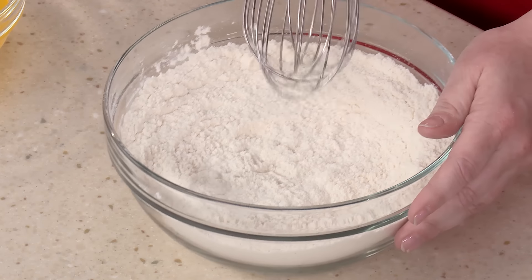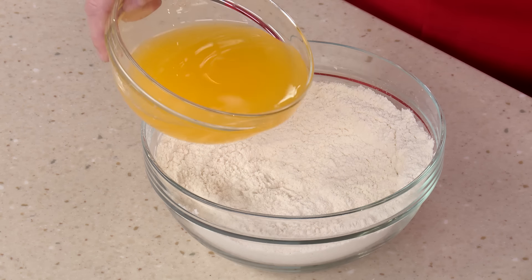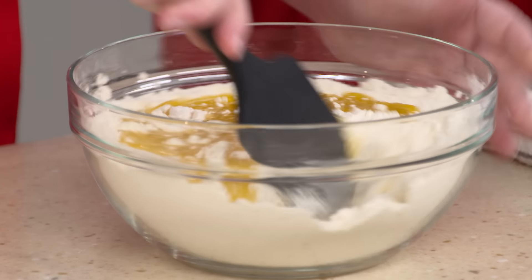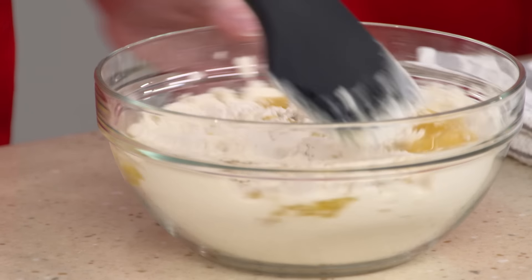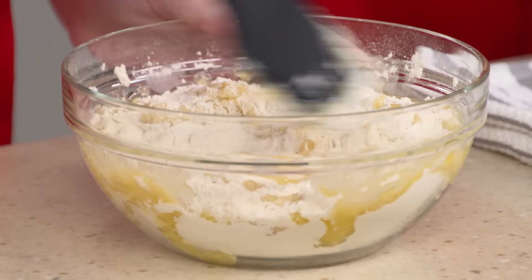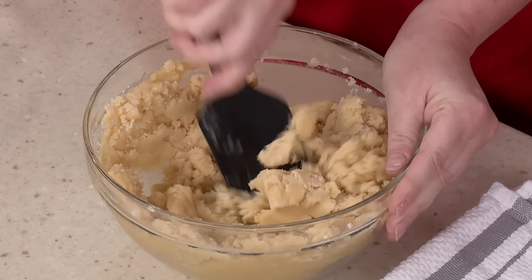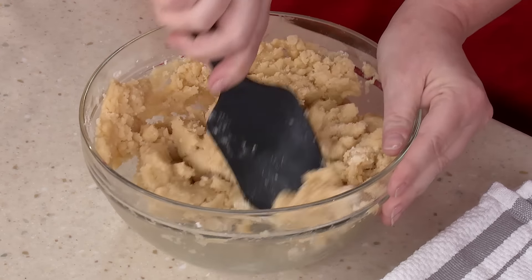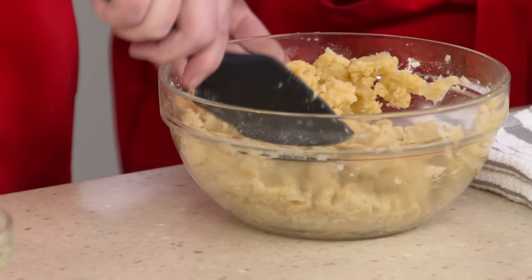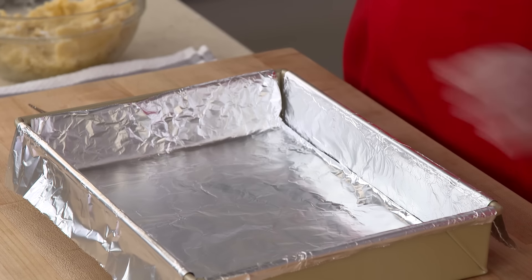After whisking the dry ingredients together, we add 16 tablespoons of melted unsalted butter and pour it over the dry ingredients to work it in. It turns really thick. Since we're using melted butter — not creaming or cutting in cold butter — this is going to be a lot more sturdy. Make sure to work in any flour pockets from the bottom of the bowl.